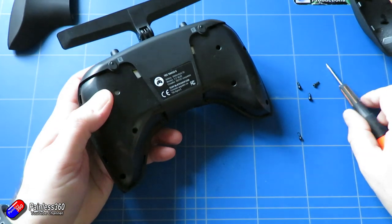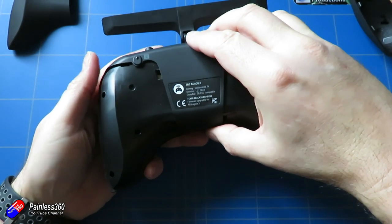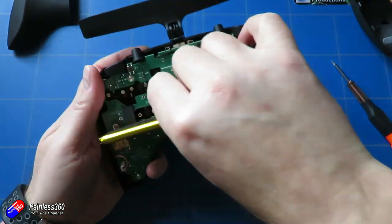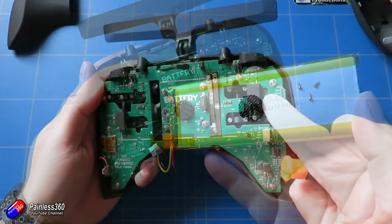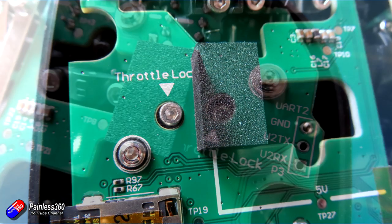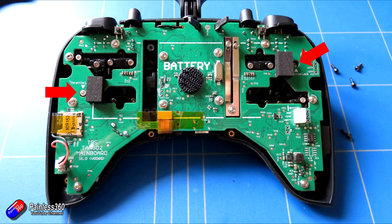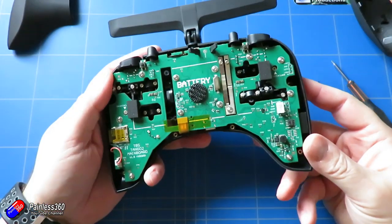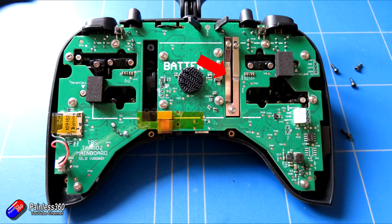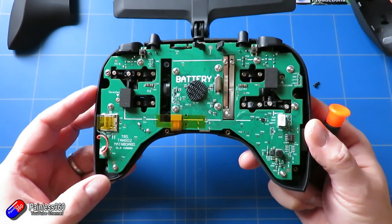Remove the screws — nice to see a little blue threadlock on them. Once they're free, the back of the radio just slides off. First thing you see is the battery — disconnect that and pull it free. There's a little holding pad in the middle. Inside, there are a couple of screws in the top right and middle left corners, clearly marked, that let you choose whether the vertical movement of the stick is spring-loaded or not. By screwing those in or out you can move the throttle from one side to the other. You'll also need to move the spring bar — which has detents for notched or smooth throttle — by undoing its screws, moving it to the other side, and setting the tension as you want.